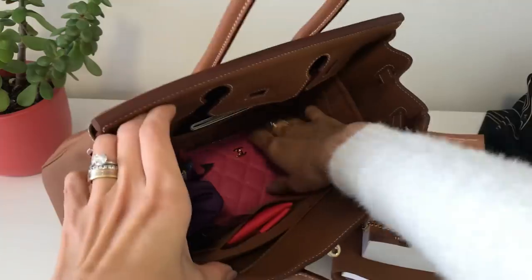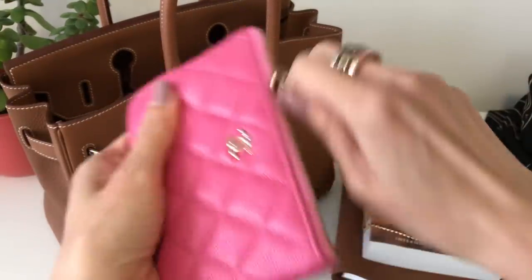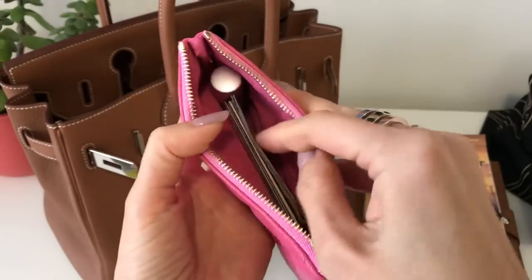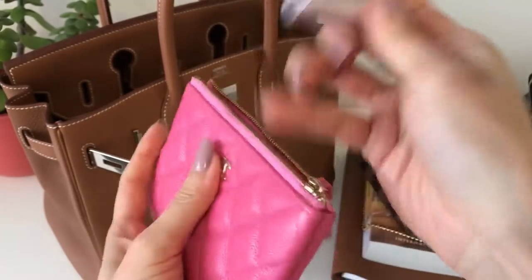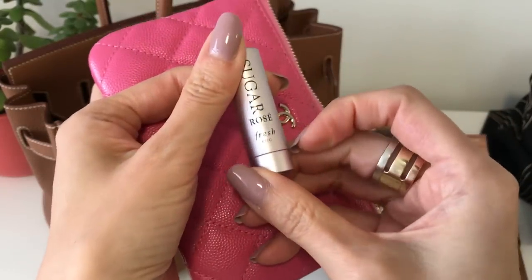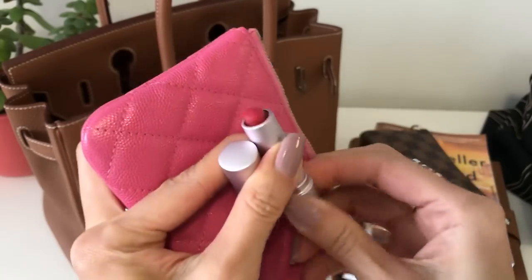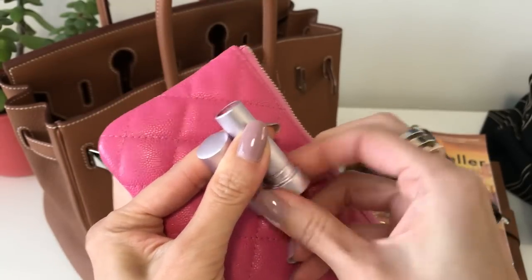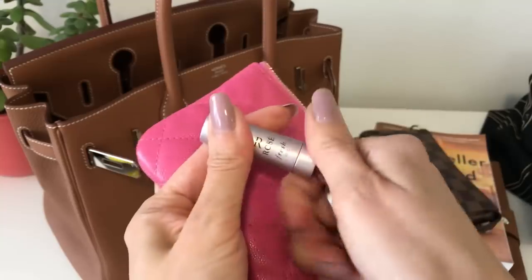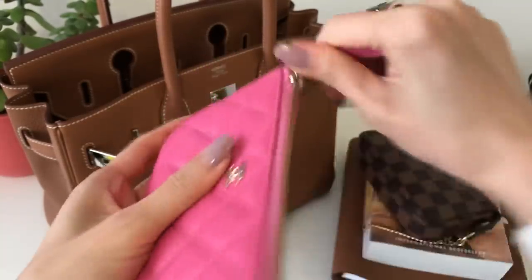I am also lately using my Chanel mini O case as a wallet. In here you've got my cards and cash. I've got a little lippy in here as well — this is from Fresh and the color is sugar rose. It's really hydrating and it's a nice little tint, and it's tiny so it goes easily in here, slips right in. So that's my wallet.